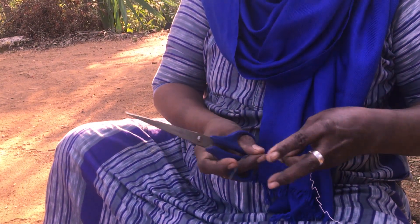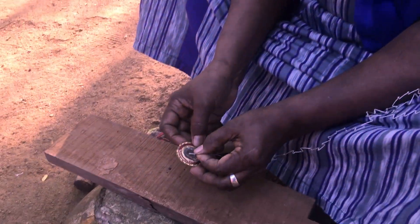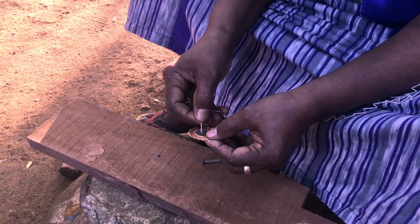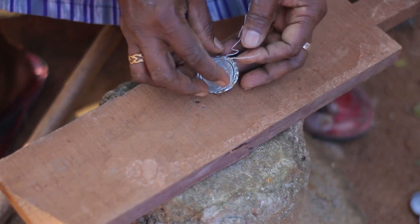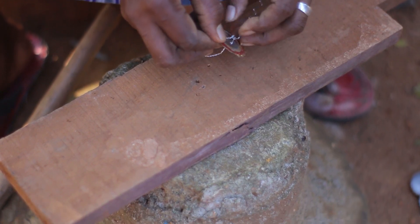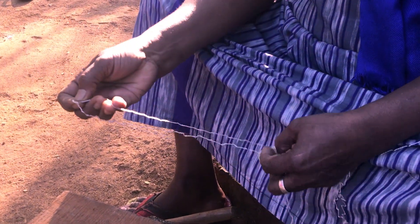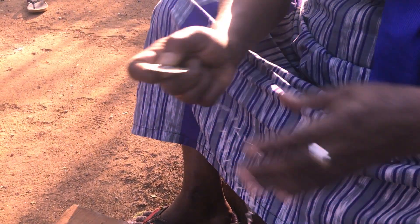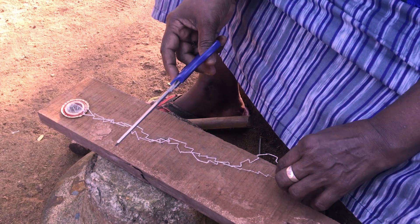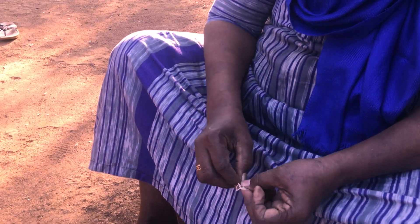What is it? I will take the chak and put the chak on the chak. I will put the chak on the chak and the chak on the chak.